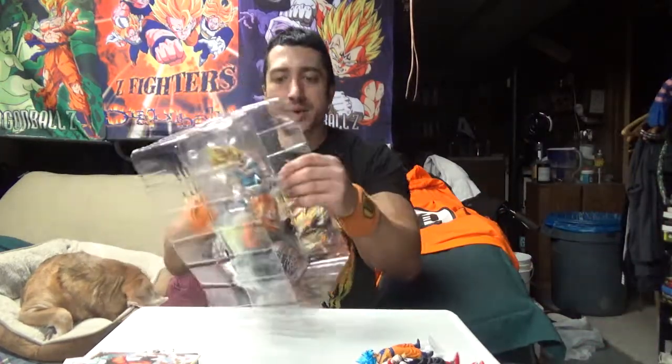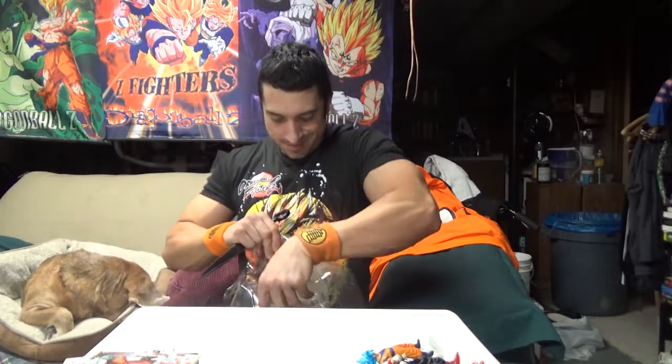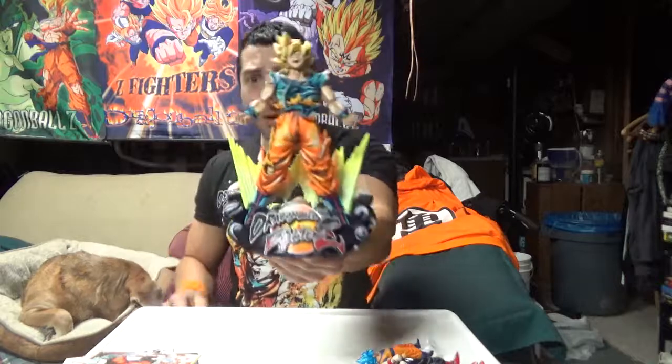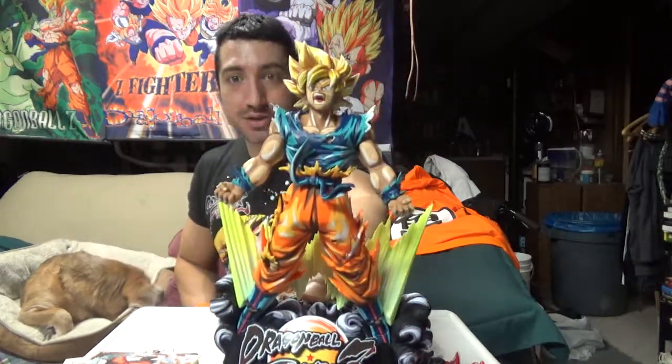Okay, this is probably the coolest thing. The Xenoverse one or two wasn't this cool — this is actually very well done. It's not as big as the other ones; the Xenoverse 2 one was extremely nice, but this one comes with a base and a plaque — it's kind of like a trophy. It's actually pretty badass. I have no room for it, but I'm relatively impressed.